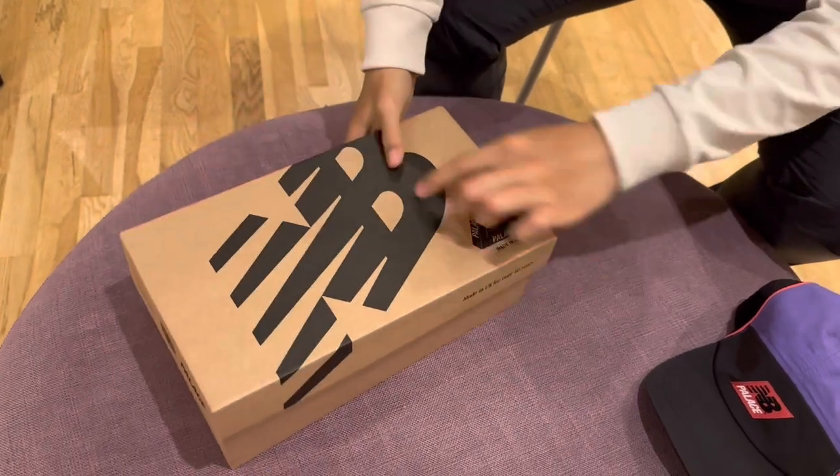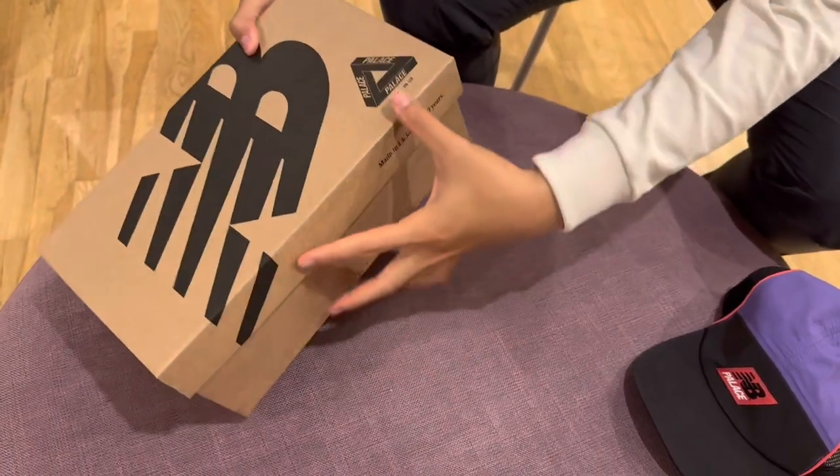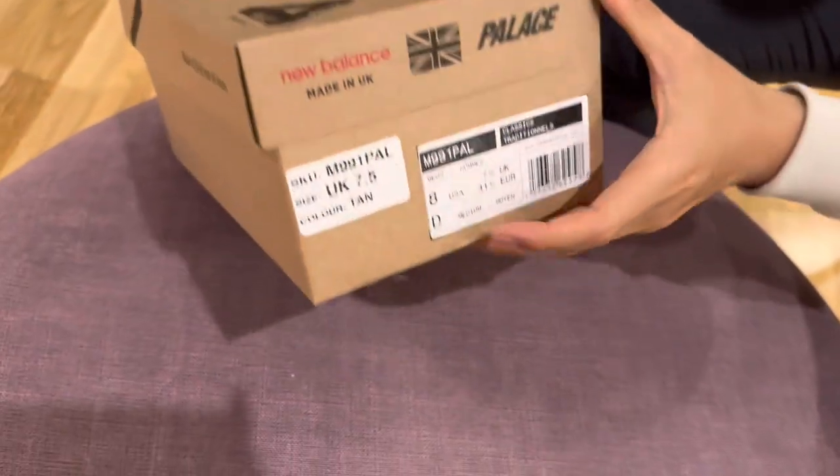Before I try it on, I'll just show you the box first. You can see both logos here and the size tag.